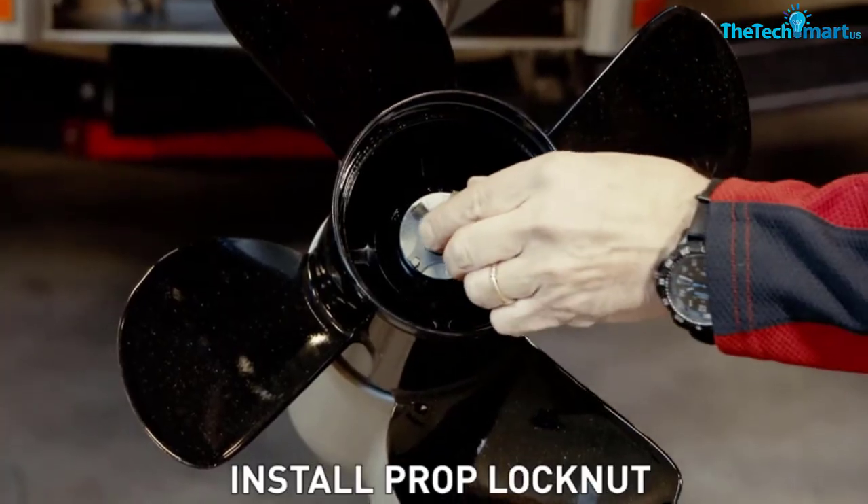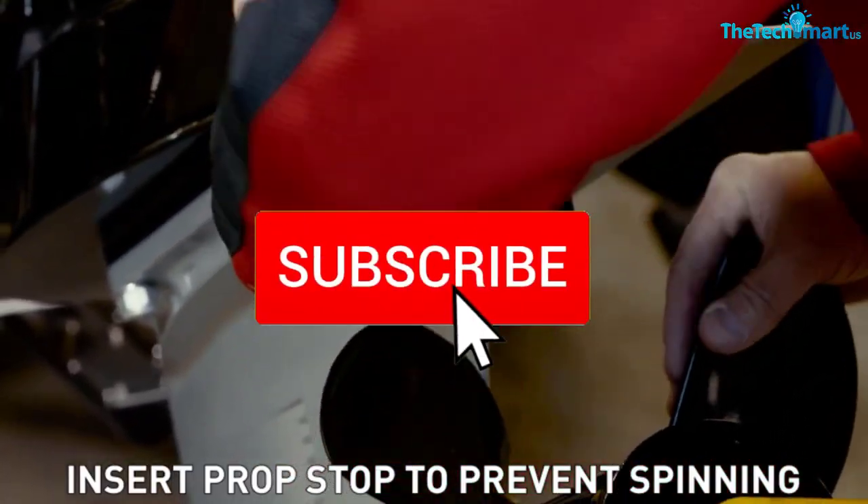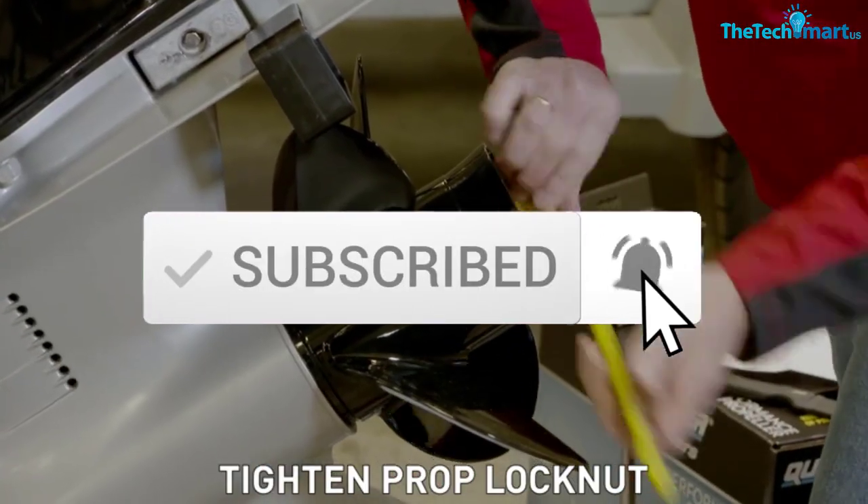If you want to see more information and the updated price, you can check out the description below. Okay, so let's get started with the video.